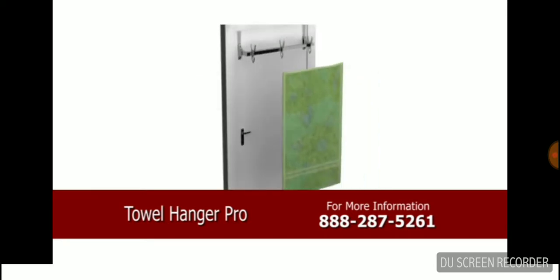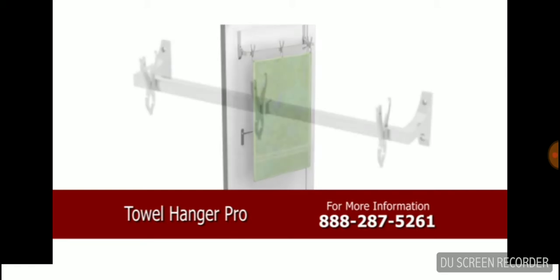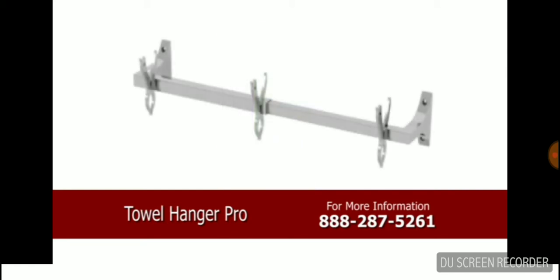Additionally, hooks atop the clip hangers will serve to hang hats, belts, and other items. For more information about the Towel Hanger Pro, please call Inven's company today.